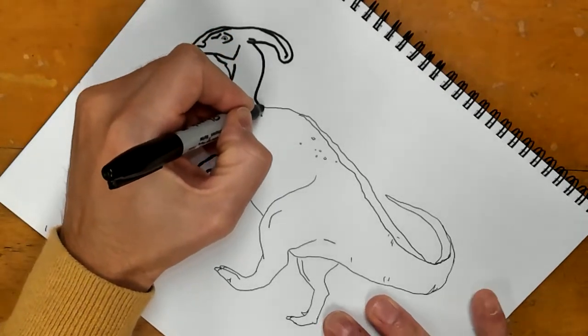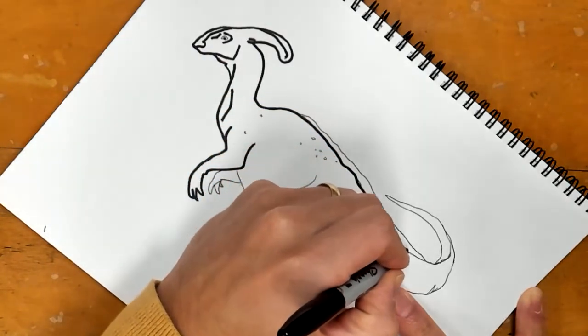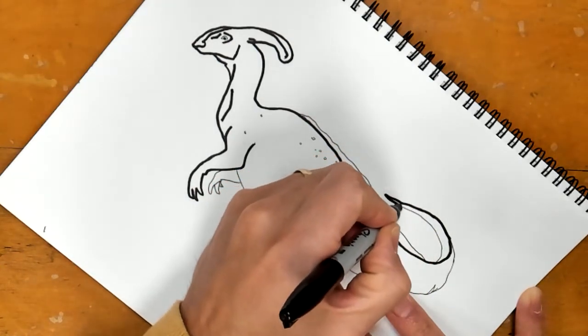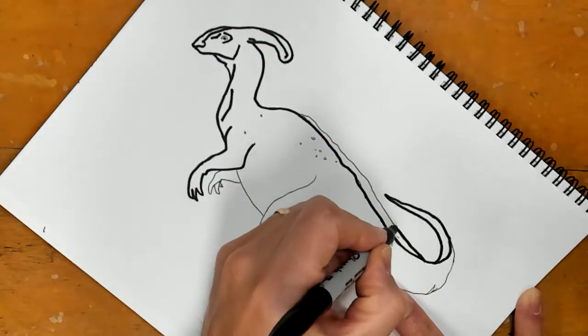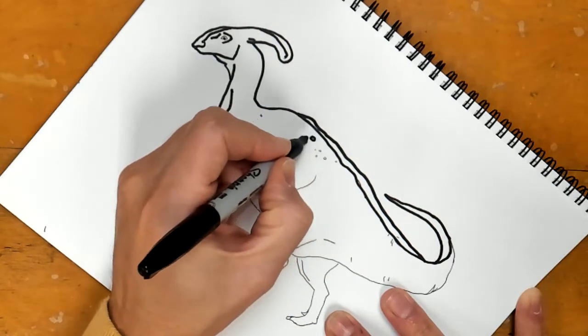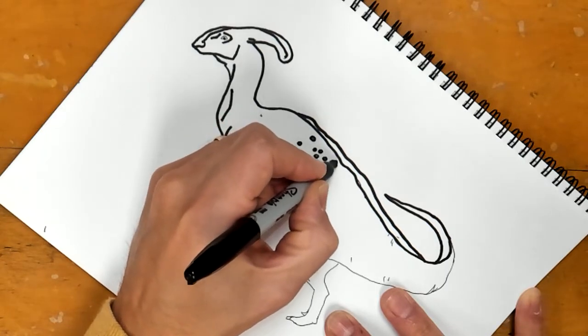The reason we're doing these lines with the thicker black is that it's going to give you a little bit more of a barrier for your color — a thicker wall — so that you don't go outside of the lines when you're coloring. If the video had you drawing some other lines on here, go over those as well.